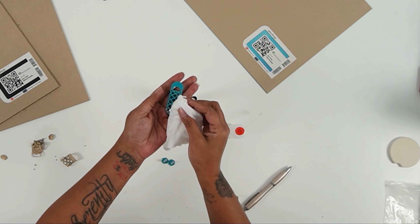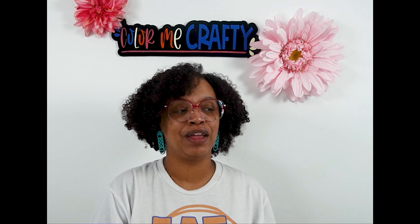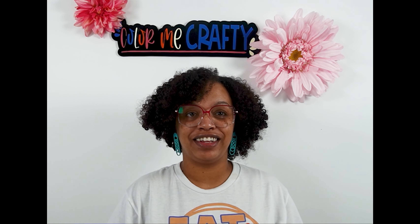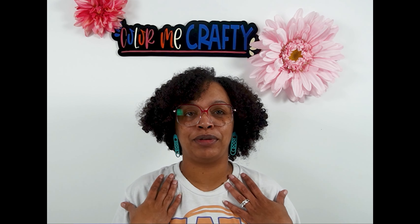That backing paper is there to help prevent some of the residue that you get from laser cutters. Same process — just a little dot right in the middle or wherever you want your earring back to sit, and then place your earring backs right on top of the glue and allow them to dry. Now these should be dry already — they are — so now I can take this off. If you're using a weeding tool make sure you're being careful because you don't want to scratch your acrylic. I do notice a little bit of residue so I'm just taking a baby wipe and wiping that down.